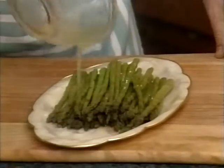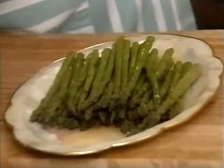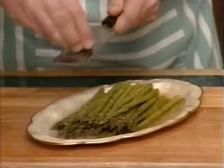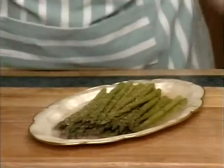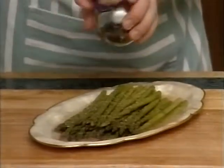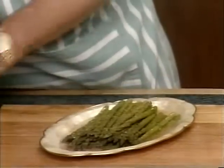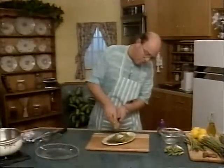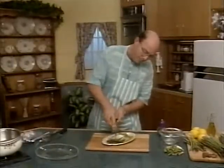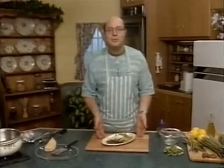What magnificence! A little bit of nutmeg — what a divine fragrance, incomparable. Some fresh black pepper, and some parmesan cheese — for a wonderful, wonderful Italian entrée. Asparagus with lemon and oil sauce.